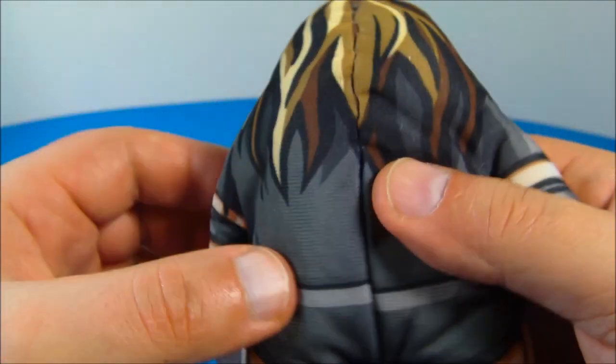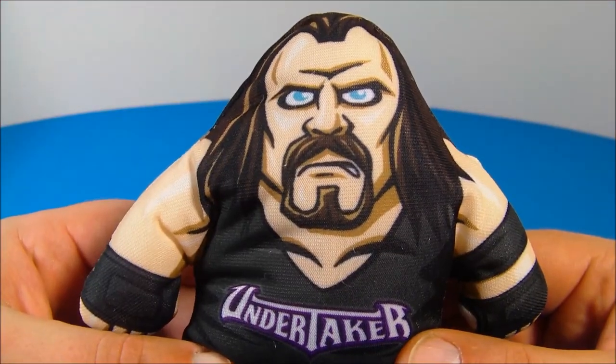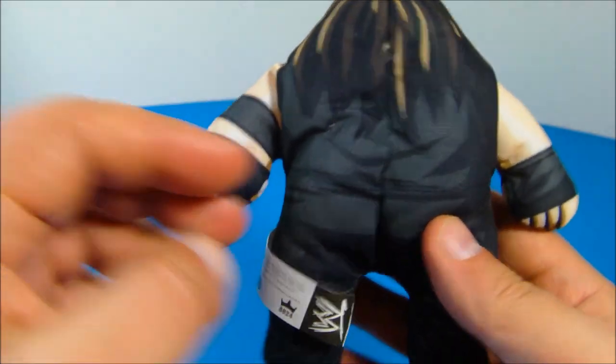That is so awesome. 'I am the game.' Oh yeah, Triple H, baby. Next up, we have The Undertaker, one of my all-time favorite wrestlers. This guy looks great. I absolutely love this. Check it out.